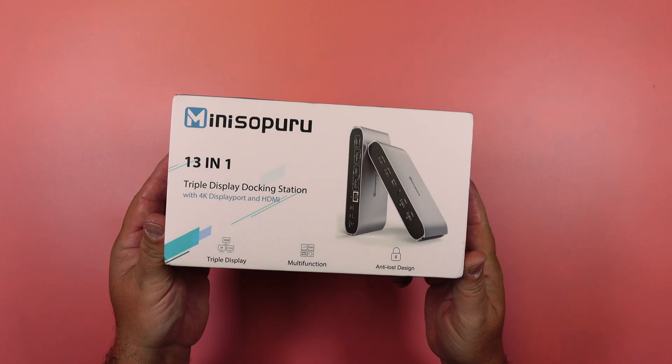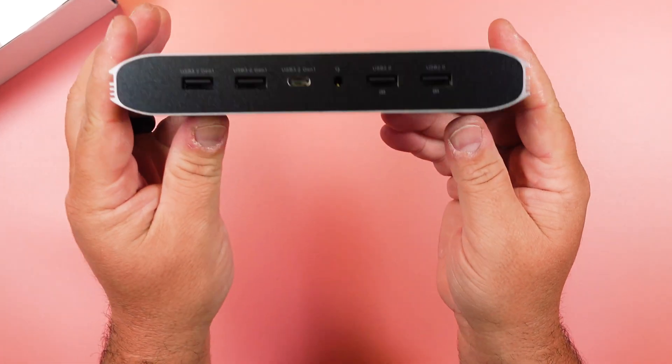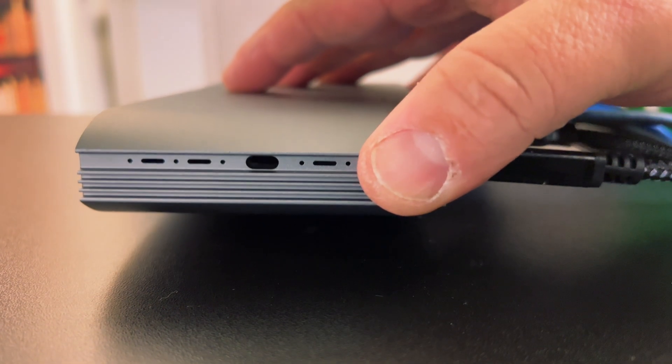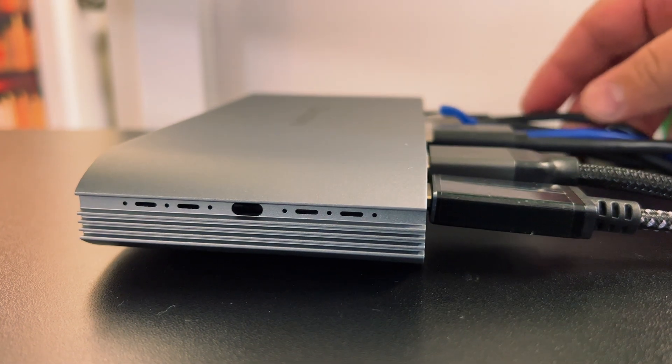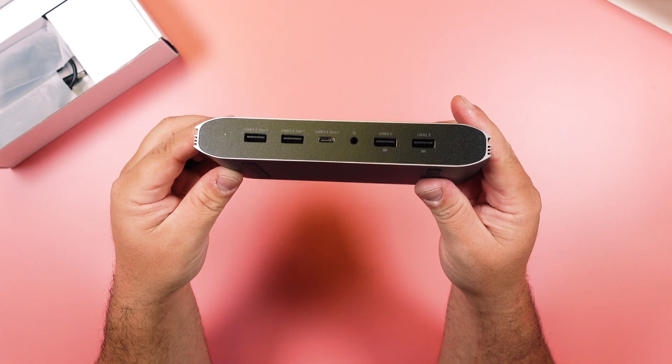This comes in from Miniso Peru. It's your one-stop device that you just plug into one port on your computer, and it opens it up to all of these ports. The docking station is quality made, just like all of their other products. The display linking dock station is compatible with Windows, Chrome, Mac, and Android. And there are just so many ports here.